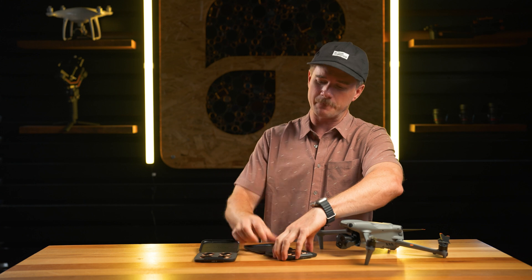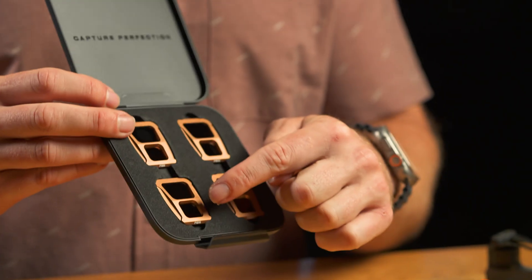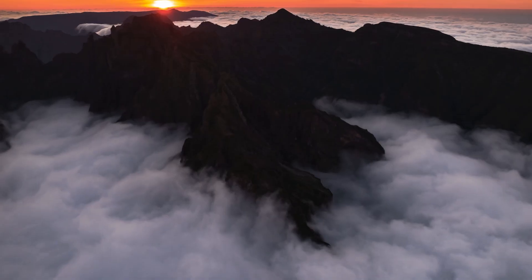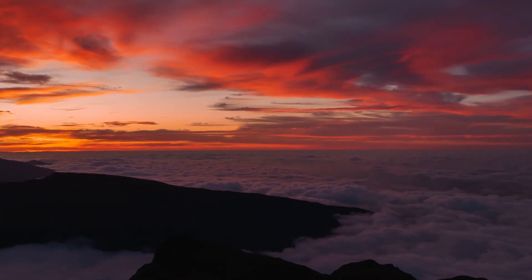The four options for the Air 3 Shutter Collection are the ND8, ND16, ND32, and ND64 filter. We decided to give you four because it's going to cover literally everything you need — from filming all the way from sunrise through midday through sunset — and you're good to go with the 4-pack.